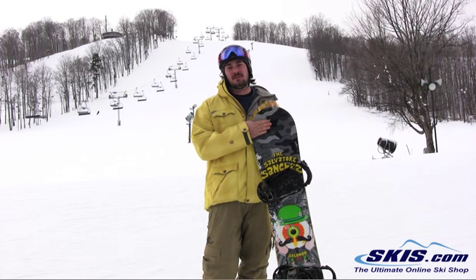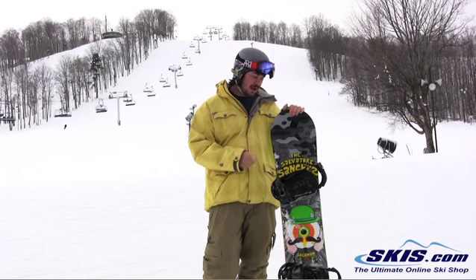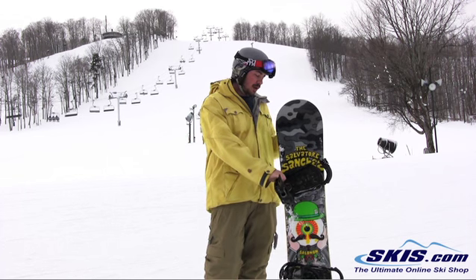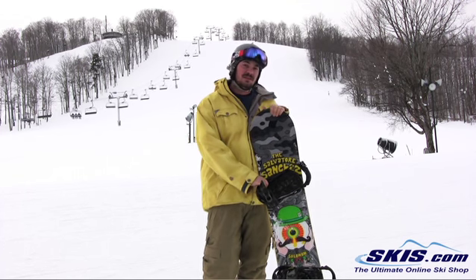It's a beginner to intermediate park freestyle rail board. But I wouldn't see any problems taking this all over the mountain riding some powder too. But it's really meant for the park. It's rockered, great on rails, really fun board.